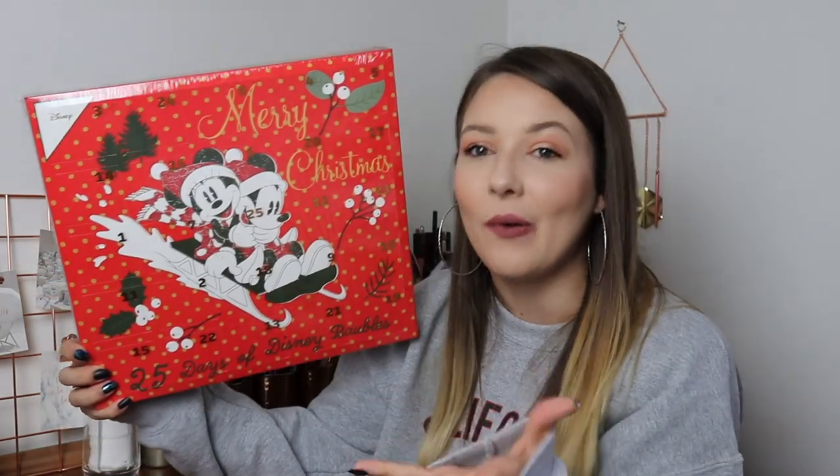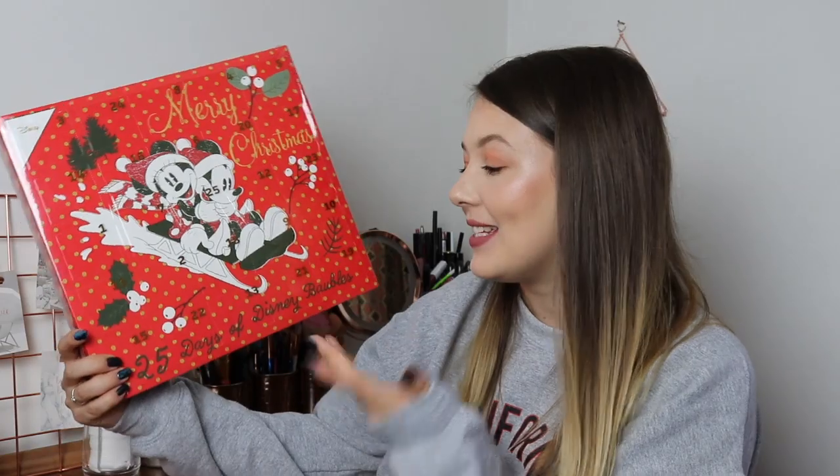In today's video I'm going to be unboxing the Primark advent calendar. This is the 25 days of Disney baubles advent calendar from Primark. It was £15, which I don't think is too bad. A little bit expensive for baubles, but if they're all Disney and amazing then it will be totally worth it.